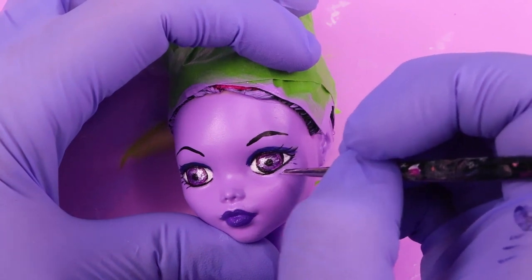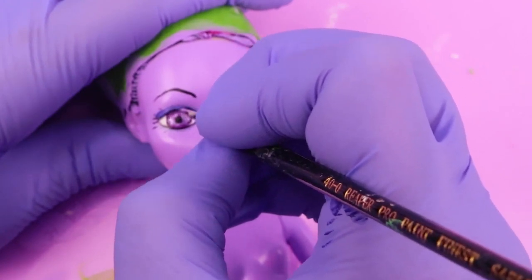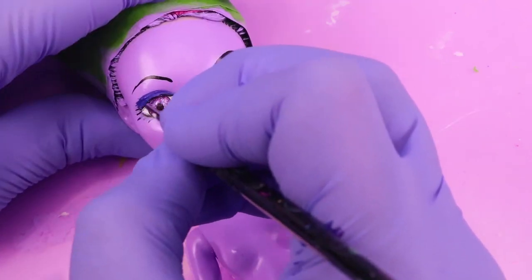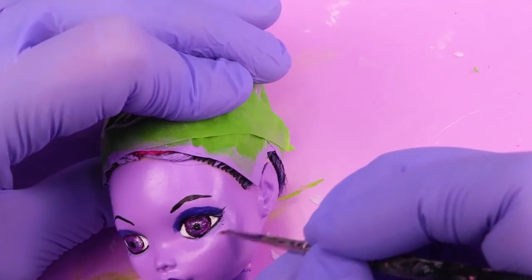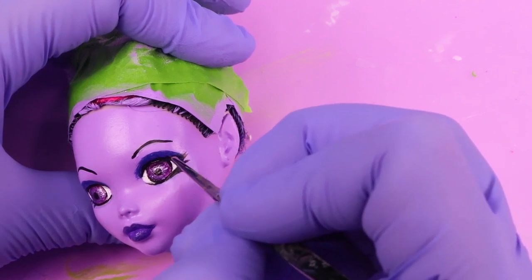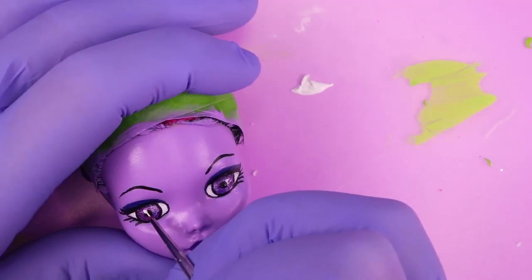I continued working on her eyes, adding eyelashes and trying to perfect everything. That took the longest because I kept changing and rearranging, trying to get her eyes as perfect as I could. I also gave Vampirina her vampire teeth, which took a little bit of time to get just right. Then I added white highlights to her eyes.